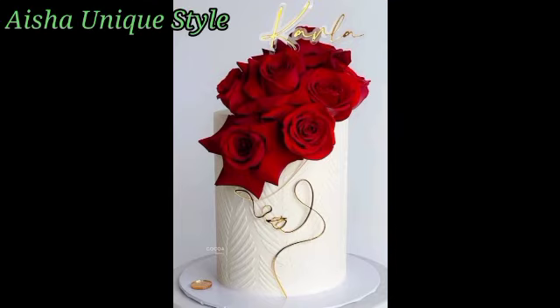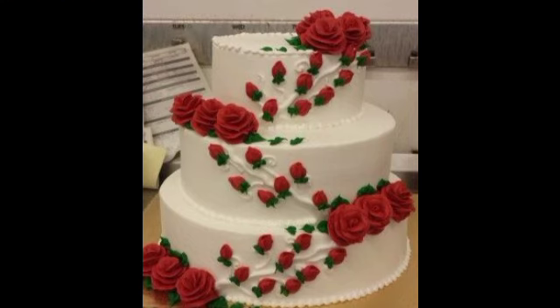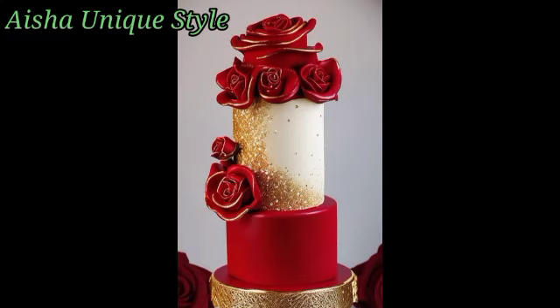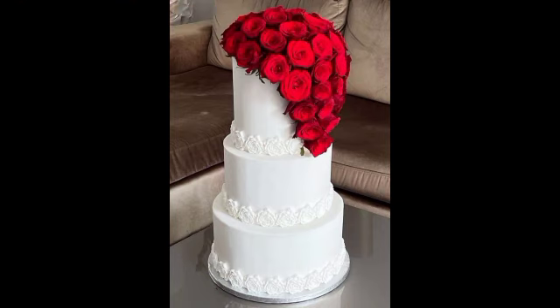I will add red rose color cake decorating ideas that you can use — red roses — and make a lot more beautiful. Friends, in today's video you can try this type of cake designs.